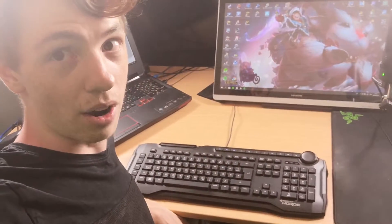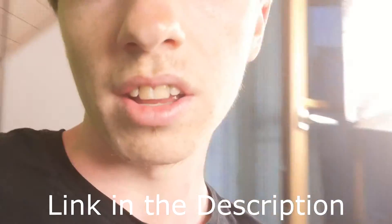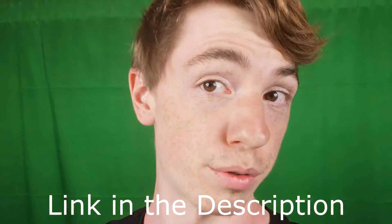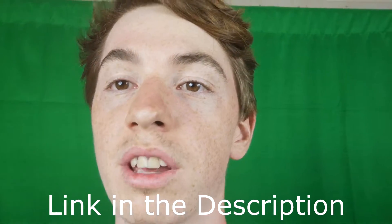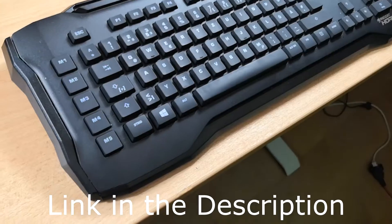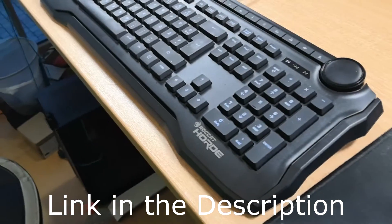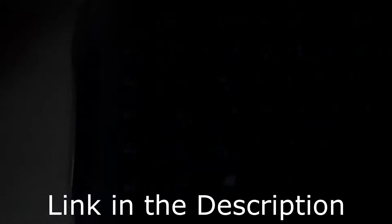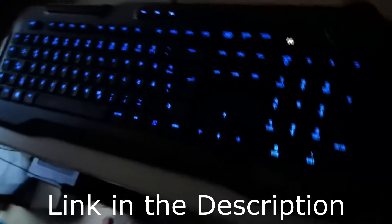If you'd like to buy this, I have a link in the description to this product. I really hope I could help you. It will mean the world to me if you decide to buy it through the link in the description, because it helps me so I can support you guys with other videos. Please like this video so other people can also find it, and I will see you in the next video. Bye!